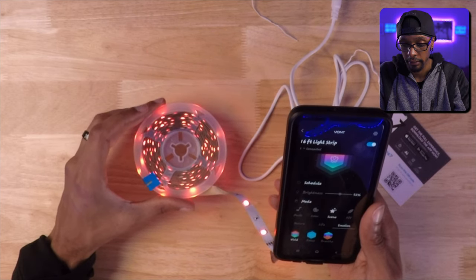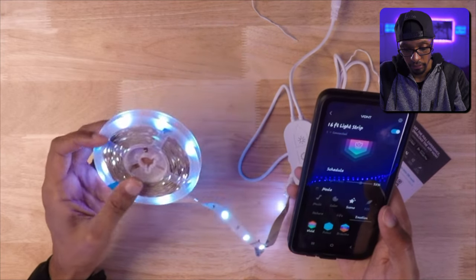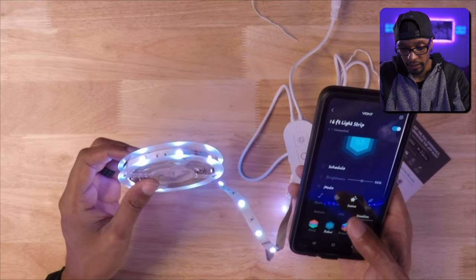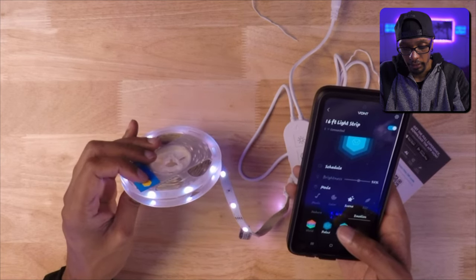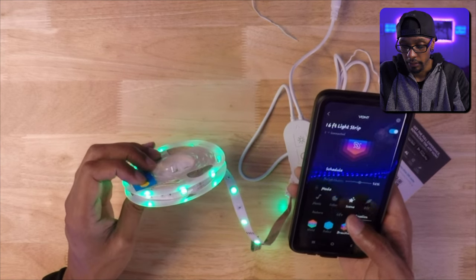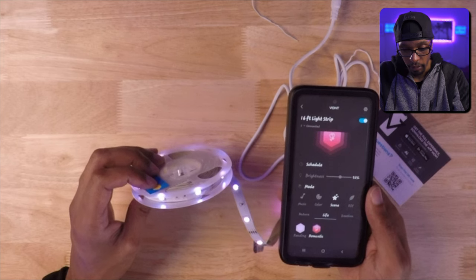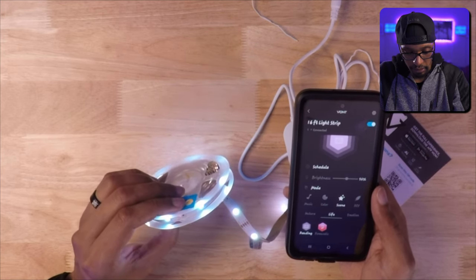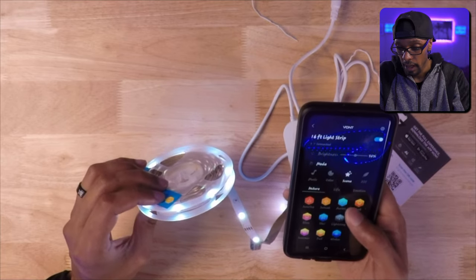You can play around with the sensitivity to get it to react the way you want. To keep this video from being an hour long, I'll just say there are a lot of scenes with different color ways and lighting scenarios, and it looks like there's still room to add more settings. In the DIY section there are four options: combo — a combination of colors you pick — twinkle, which is a shooting star twinkling effect, fade, and jumping between colors on the spectrum.